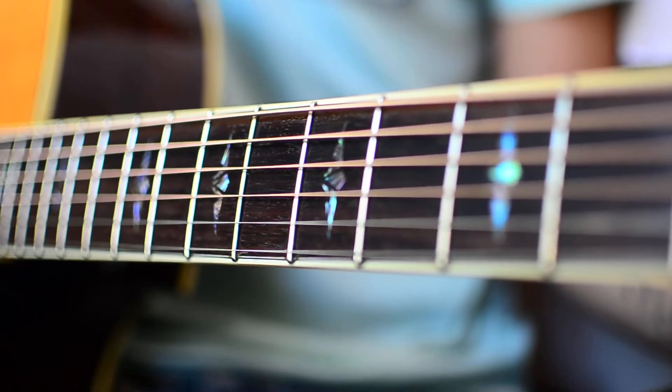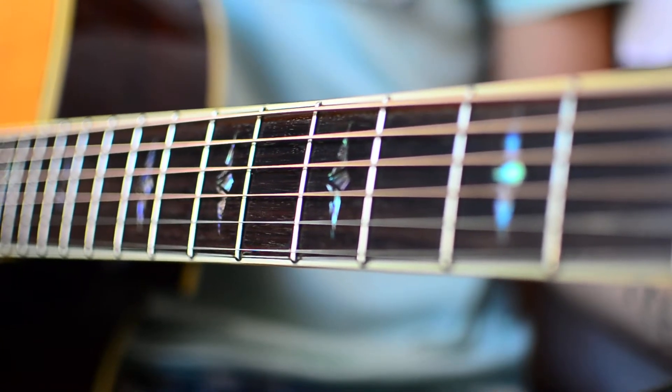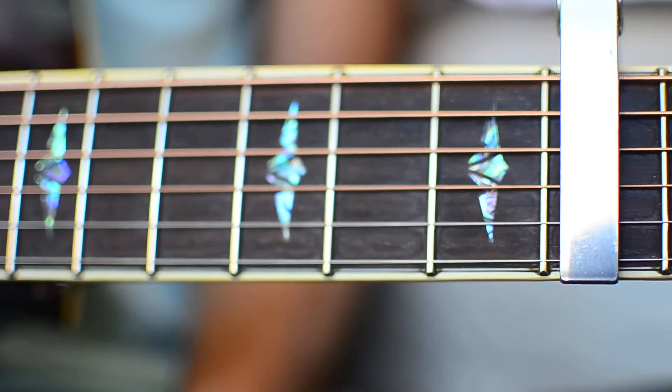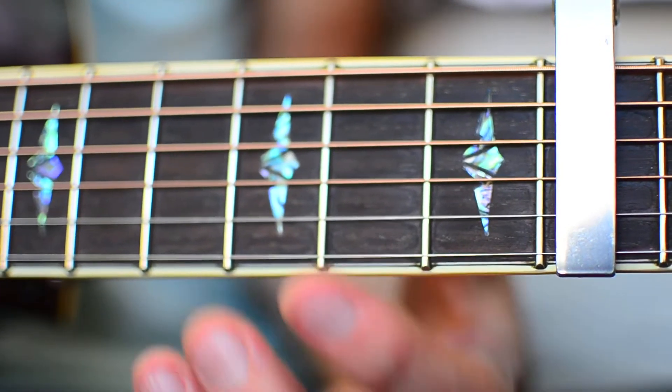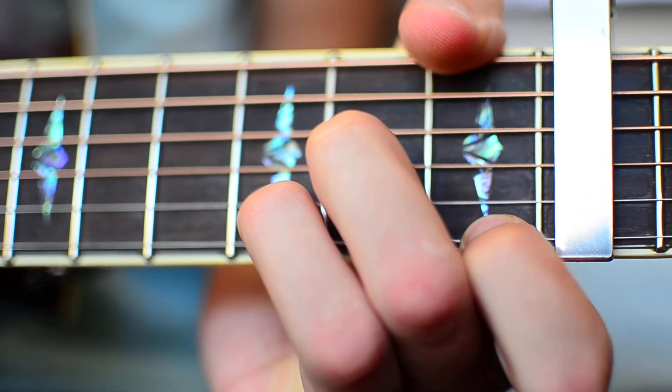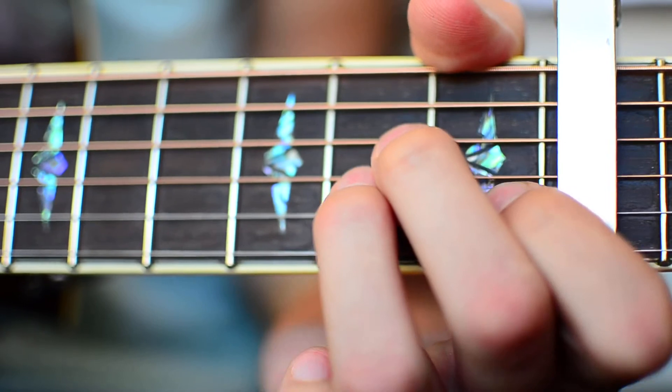What's up guys, GroovyGuitarDude here. The first thing you want to know for Child's Play by Drake is that you're going to want a capo on the 6th fret. For Child's Play we're only actually going to need two chords: the first one is going to be a D minor and the next one is going to be an A minor.